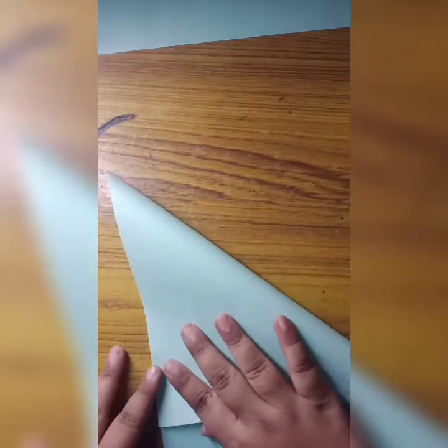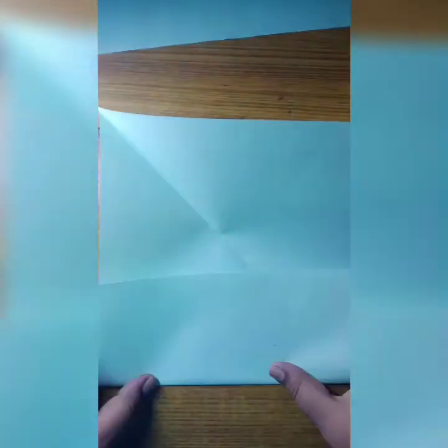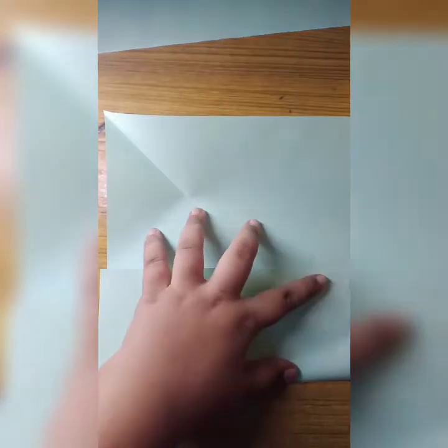Hi guys, welcome back to my channel. So let's get started. Here I'm making a crown. We need two papers. I'm folding the paper in this way — here I folded it. Now I will cut the extra paper, so here I'm cutting that.